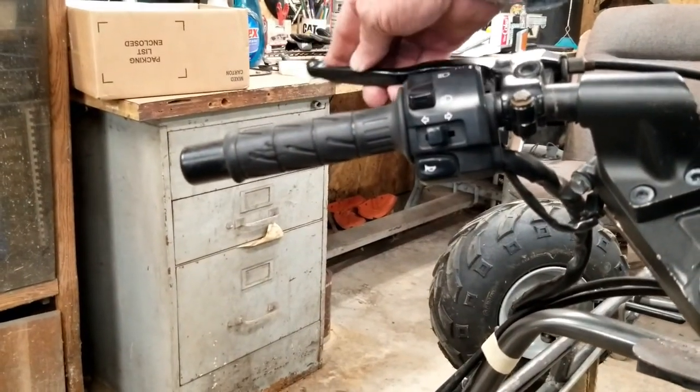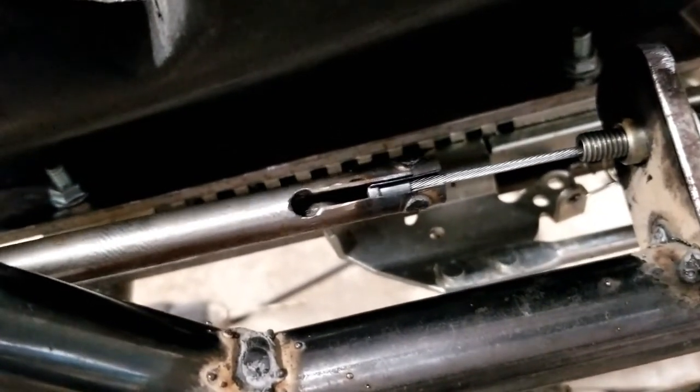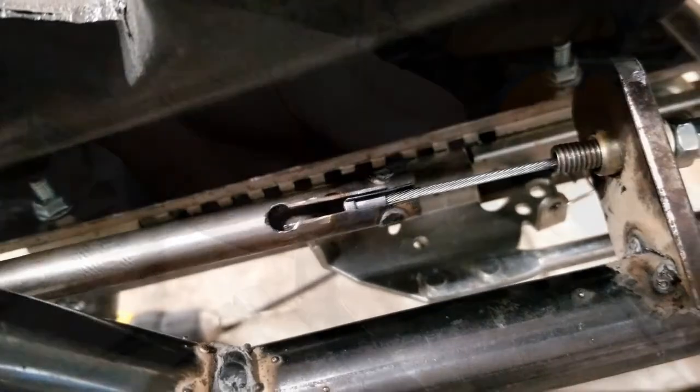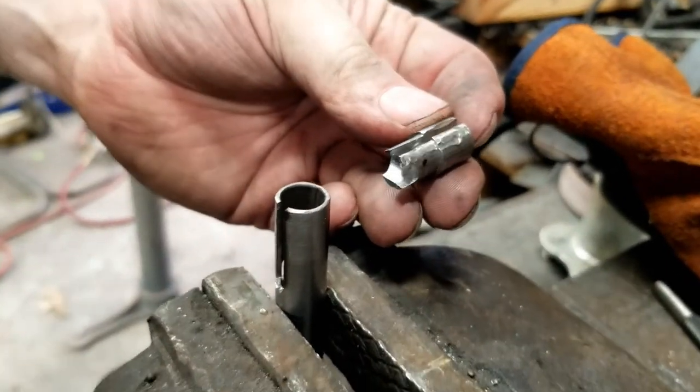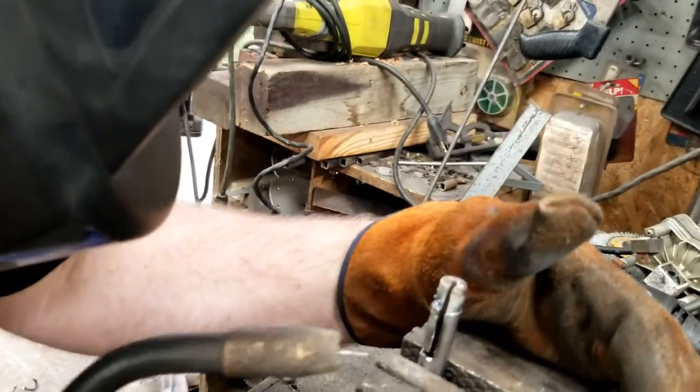Dad pulled the clutch lever while I held the connecting tube in place. Here you can see how the cable fits into the tube and plug. So far it looks like our plan is going to work. Here's the plug that's going to go on the other end of the connecting tube. Austin lined up the two slots and tacked it in place.